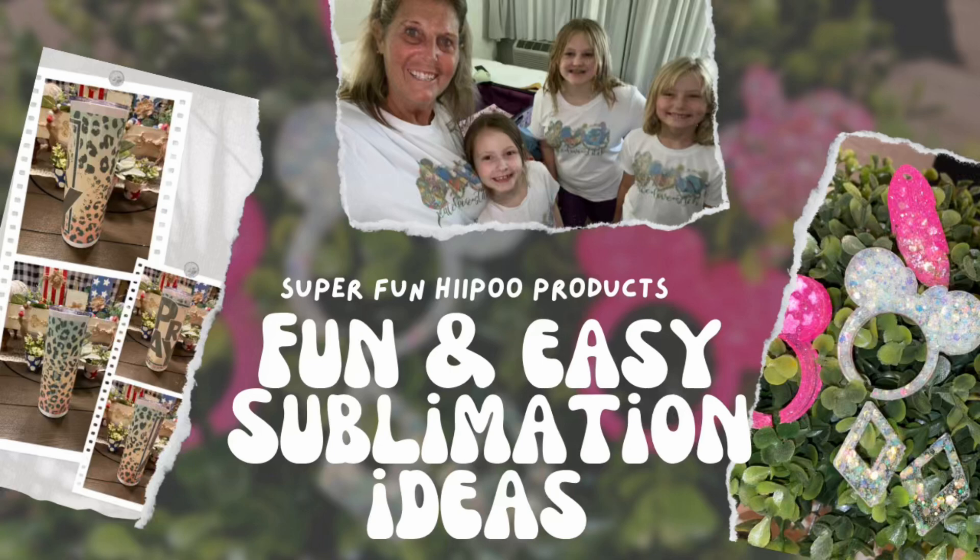I just want to thank everybody for hanging in there with me the last couple of weeks while I had to take some time off due to family issues and simply some mental health time that I greatly needed. I do feel so much better and refreshed and ready to go. So let me show you what Hippo sent us to try out.